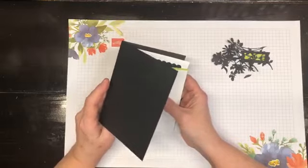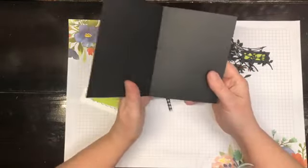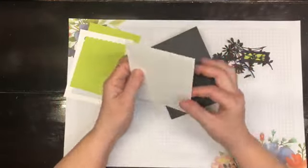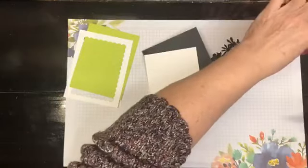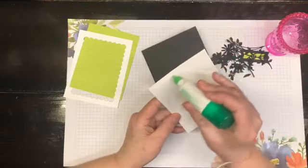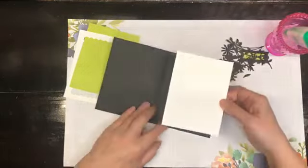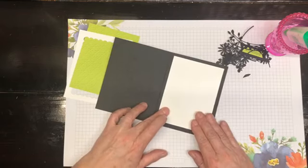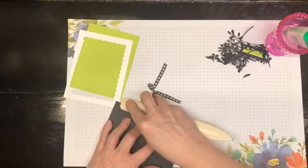My card base today is Basic Black, and I have the standard Basic White for the inside of our card. We are going to put that right on the inside of our card right off the hop — just like so. And then we're going to burnish that flat.